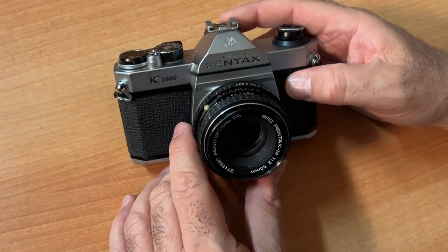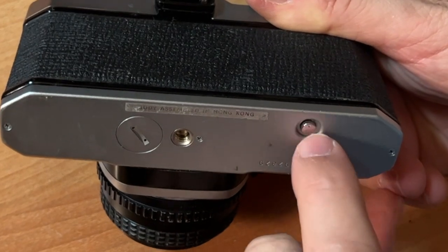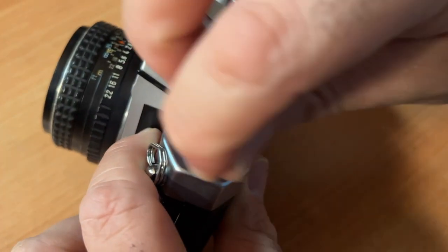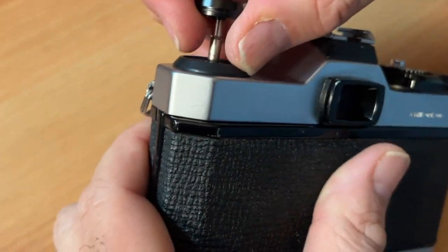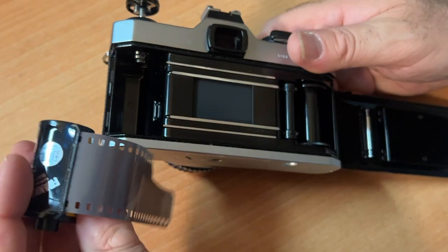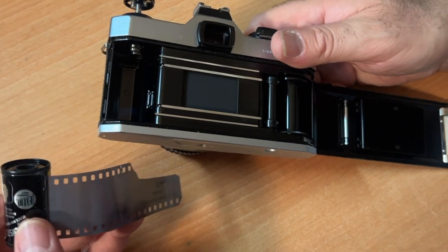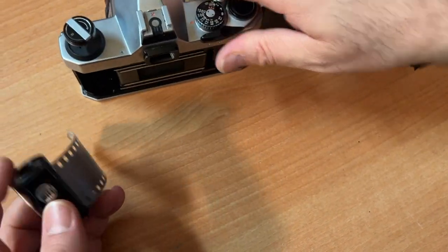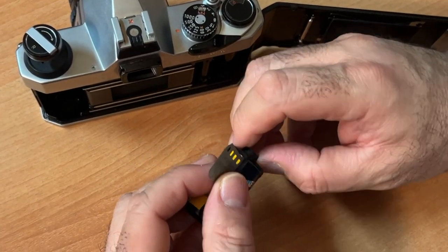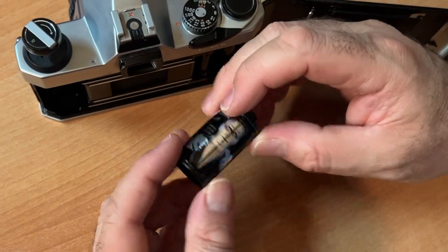When you're done shooting your roll of film, click this button on the bottom — that's the only way to rewind your film. Then follow the arrow and rewind your film. You can leave the tongue out if you're developing your own film. But if you're sending your film to somewhere like thedarkroom.com or any other favorite lab, you would put the film back in the cartridge.